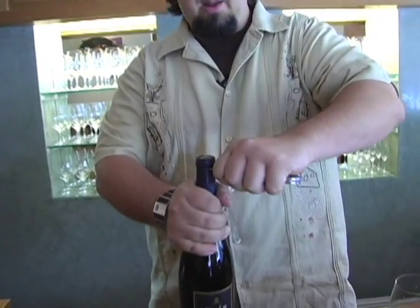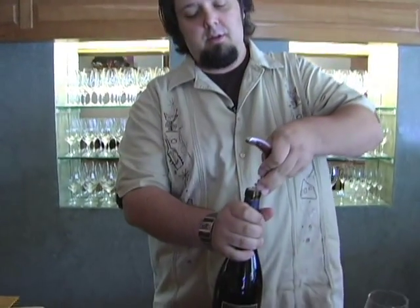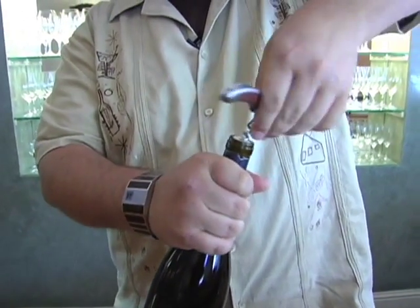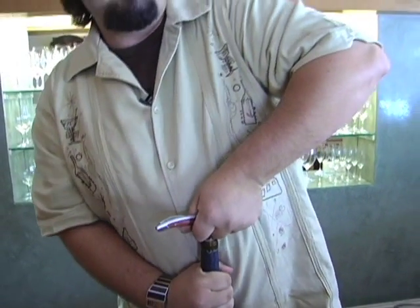So once again we're cutting the foil along that bottom ridge. Two clean cuts, keeping the bottle facing the guest at all times. Removing the top of the foil. We'll open the T-pull and start engaging — three, four, five, and six. Extra crank there for good luck. Back it off a little bit. Now the fun part begins. With no leverage there, you've got to pull it straight out. Oh, I love that sound.